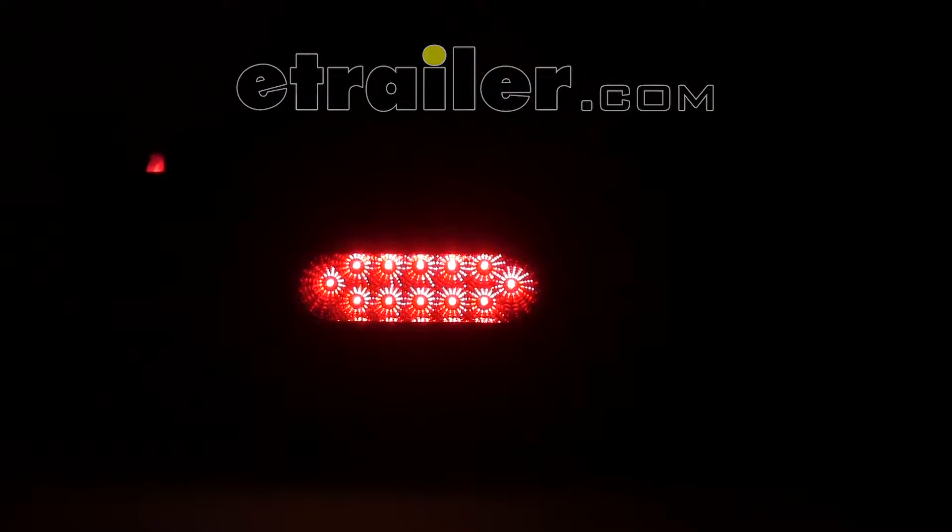Today we're going to be taking a look at the Optronics Miraflex Trailer Tail Light with a clear lens, part number STL-22RCB. For comparison, we've got our old incandescent tail light installed on the right-hand side, and on the left side we've got our new Optronics Miraflex Clear Lens Tail Light.